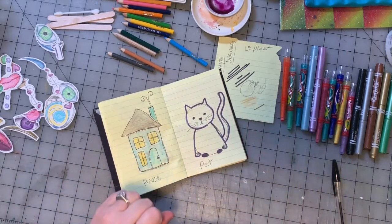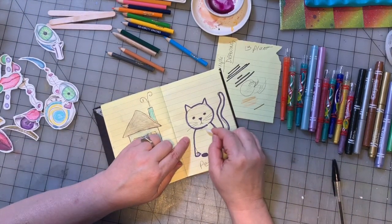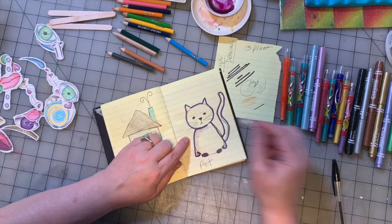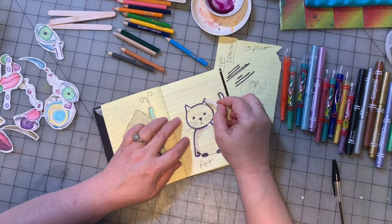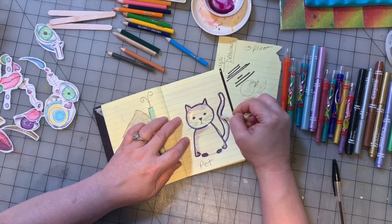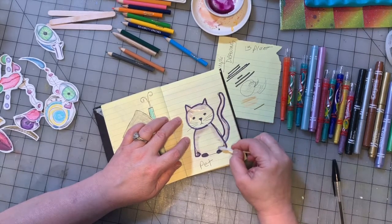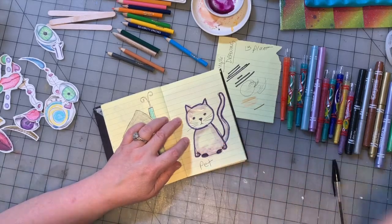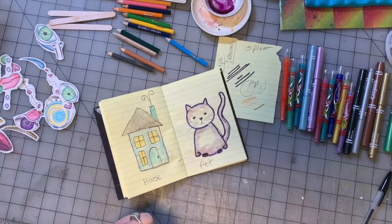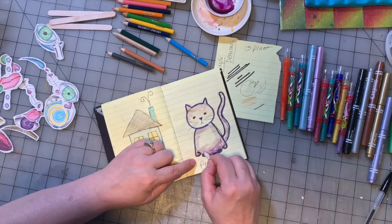Now we can take some water — remember these are Crayola markers, so they're a little bit water-soluble. Don't do too much because I have thin paper here and it will mess up the paper. But I'm going to get the marker a little bit wet and make it smear a little bit on purpose, like that.